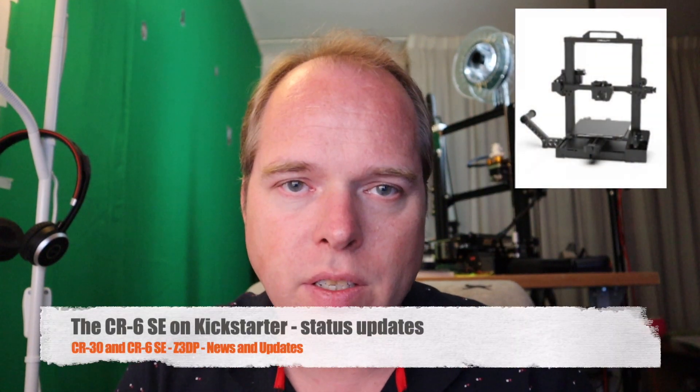More news: the CR6 SE on Kickstarter. The CR6 SE is still on Kickstarter with just six days left in the campaign. As of recording this video, they have pledged more than 3.3 million dollars and more than 8,778 people have backed the project. Some content creators on YouTube and other sites have already received pre-production models — you can find their reviews on the Kickstarter campaign page.